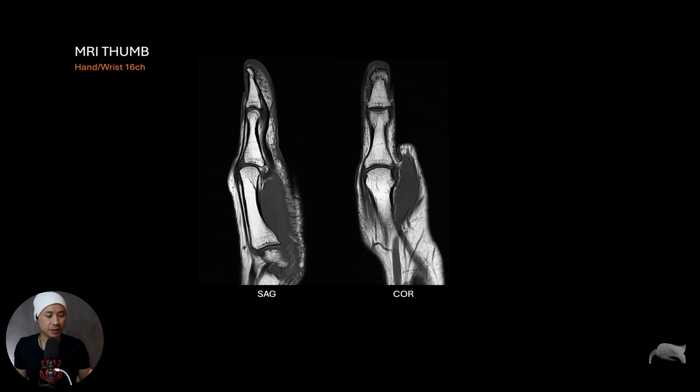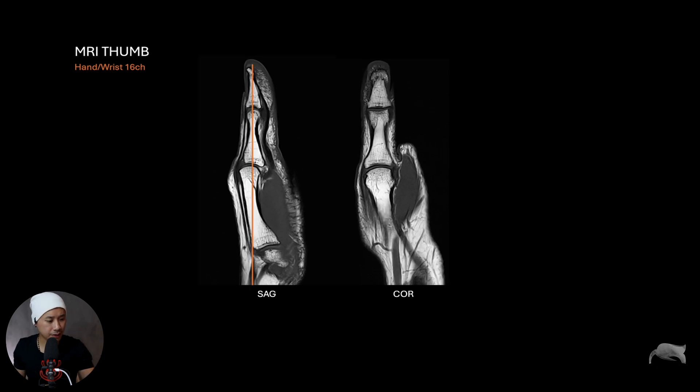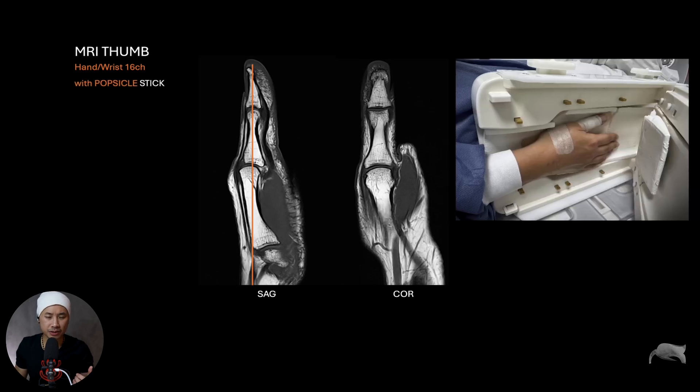So you can see it's very difficult because I really want to have one straight line. This is the method I was talking about — the very cheap method. It's very easy now to get a straight line, a direct coronal, a very straight line on the thumb. What we did here was use a popsicle stick — just a stick like this one.